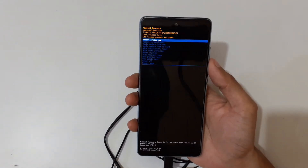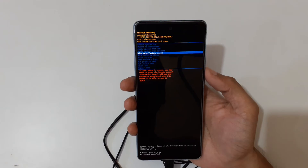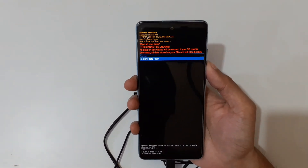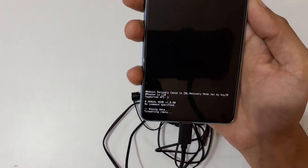Now go to 'Wipe Data / Factory Reset'. You can see the factory data reset option. After selecting it, you can see it begins wiping data and formatting — please wait.